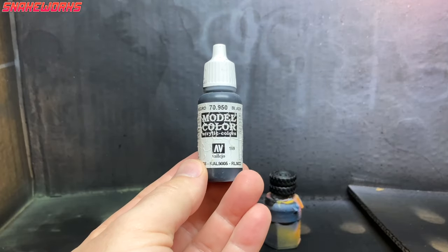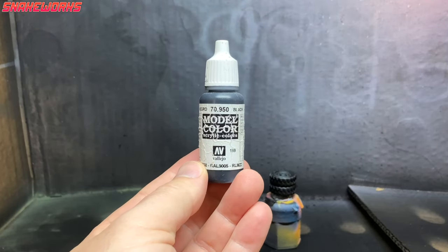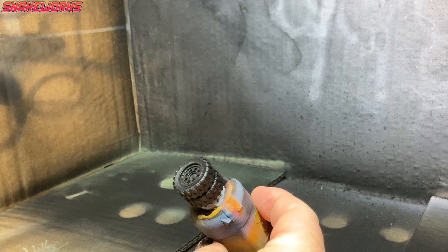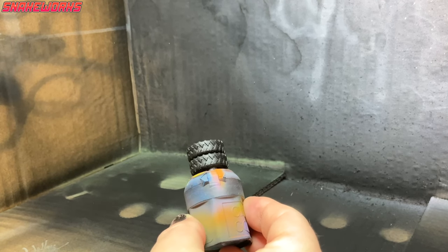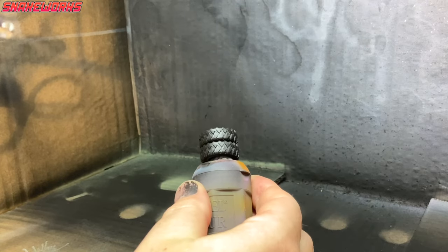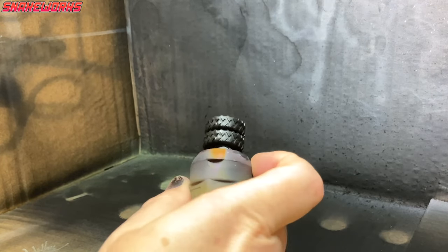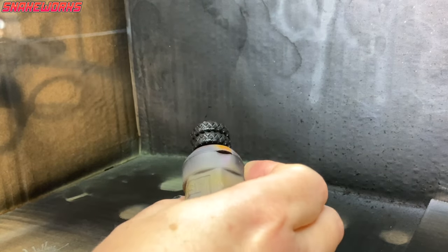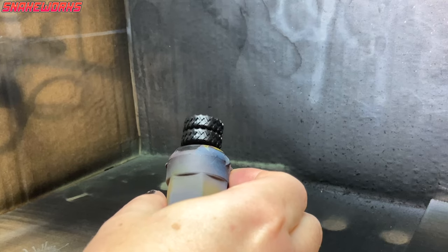The first paint up for airbrushing is Vallejo Model Colour black — the one with the wrinkly label. We then gave all the black primed parts a quick going over with a very thin layer of black. This is to catch any bits I might have missed with the rattle can. It also leaves a better finish for painting in my opinion.